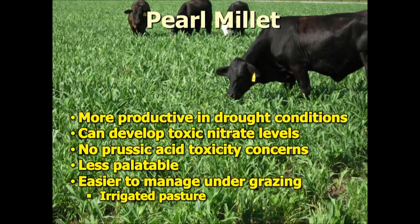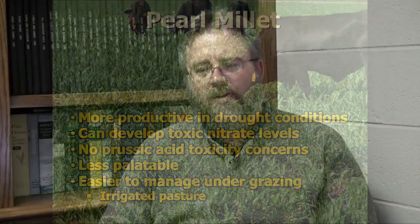With pearl millet you can get away from the prussic acid poisoning issues associated with anything in the sorghum family, as sorghum sudans actually have a risk of developing prussic acid poisoning. Pearl millet is a little less palatable than sorghum sudan and some other summer annuals, but it is easier to manage under grazing. It's much more forgiving because it tillers out much better and is easier to manage, especially under irrigation if there's an irrigated component to your pasture system.